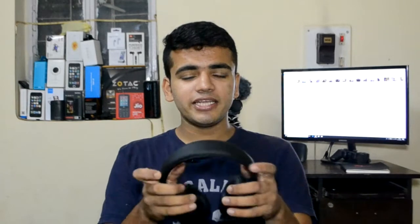This headphone is from a company called Elegant and its build quality is quite good. It's not bad for a price of Rs. 1700 — I think the build quality is justified for that price range.